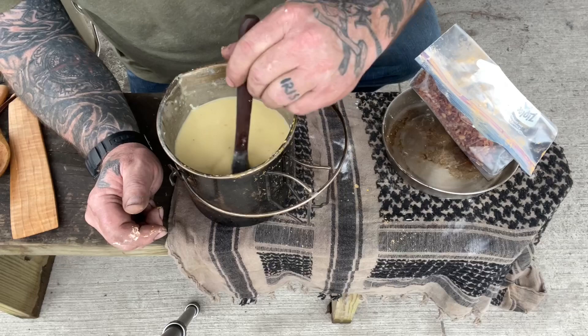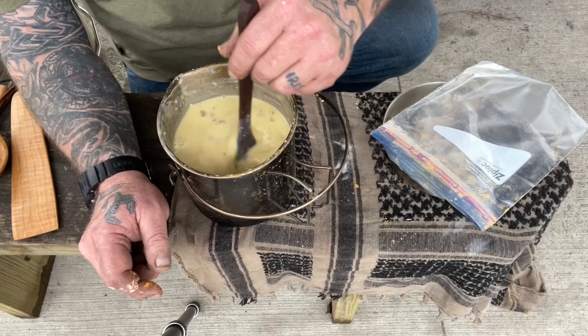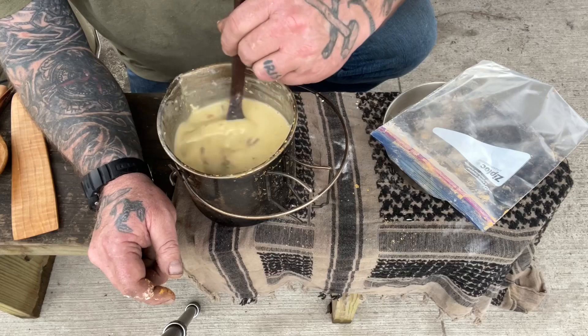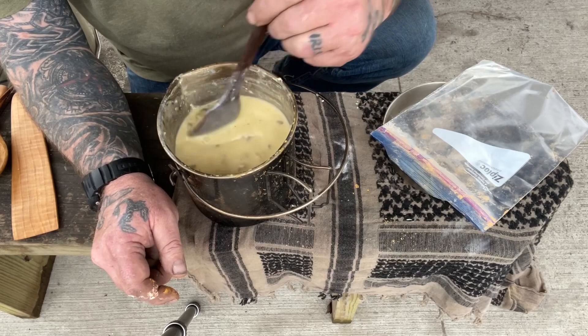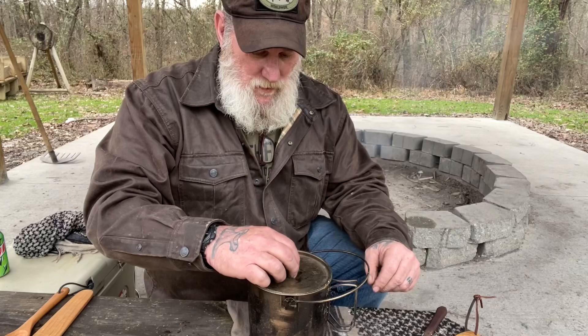So we took it off the fire and we're letting it cool down now. Now we're to the point where we're going to add these bacon bits - we really just want to get them warmed up in there and get them mixed in good because they're already cooked, we don't need to cook them much more. Now while this thing's still good and hot, we're just going to stir it up really good. Put the lid on it and let it sit for about 10-15 minutes to cool down. Then we're going to be ready to try this - it's pretty good. Lots of potato in there.